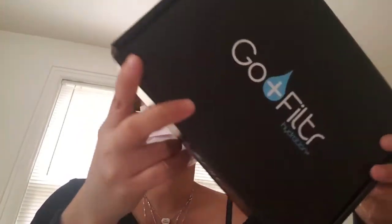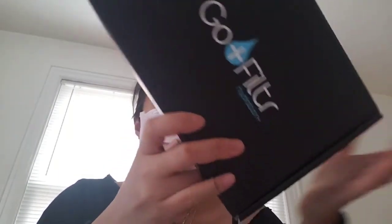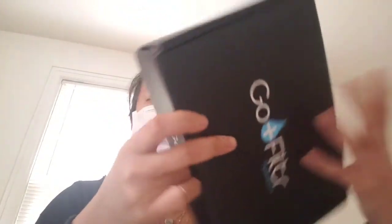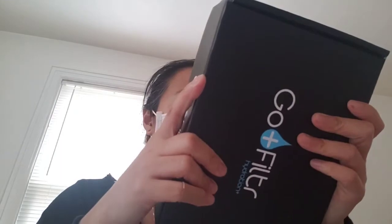It wasn't cheap, but it's three filters and a straw, so it really is like a discount in a package. Check it out — I like it a lot. Made in California, it's awesome. Thank you guys so much for watching and I will see you guys next time, bye!